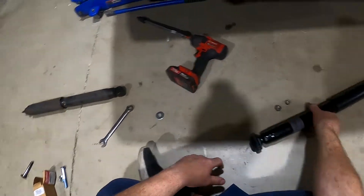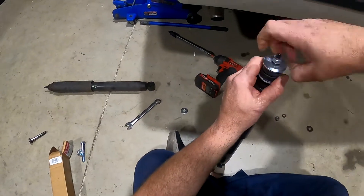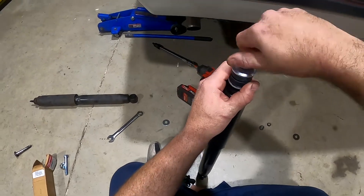That's why you need to use the correct part when you do this. I'm going to go ahead and lube these up and put them in the car.